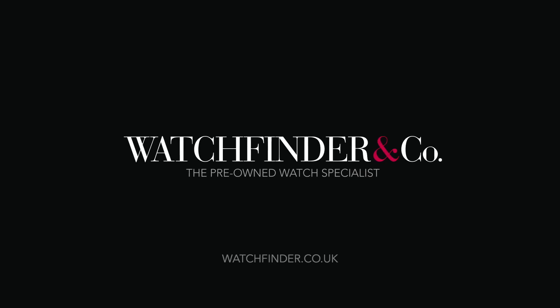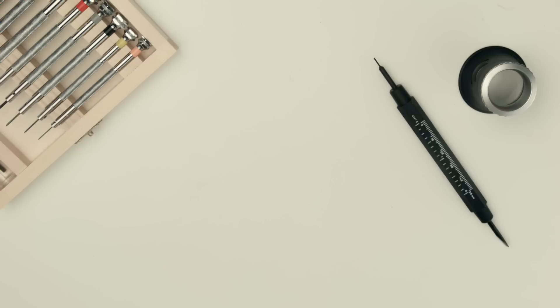Discover more exceptional watches at watchfinder.co.uk and we'll see you in the next one.